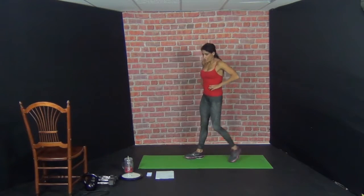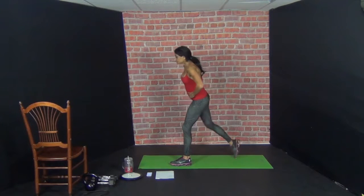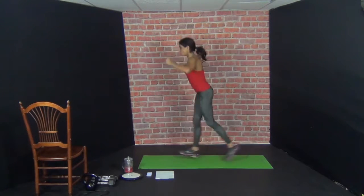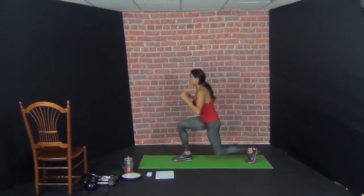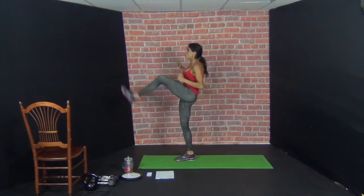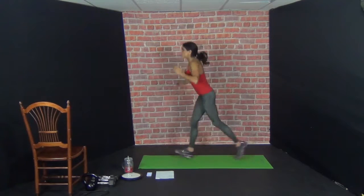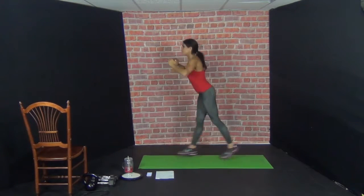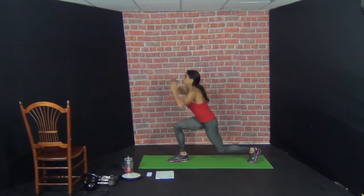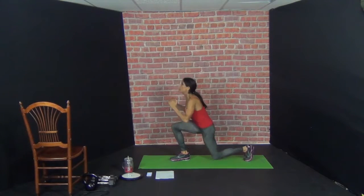Jump, lunge, switch. Six minutes and 36 seconds left. Here we go — jump, lunge, and then kick forward. You lunge, you propel into a jump, stabilize, kick — that's one. Reset, lunge, jump, switch — two. Three, four, five, six, seven, eight, nine, ten. Nice.